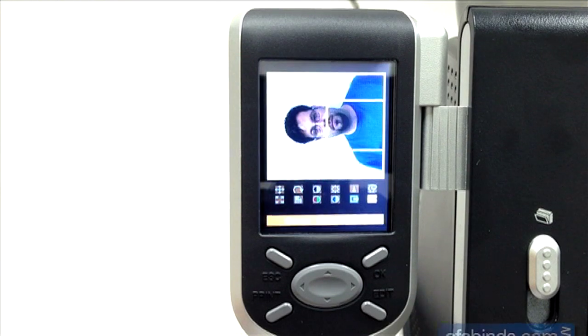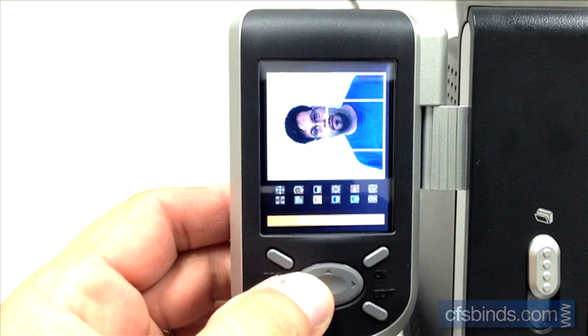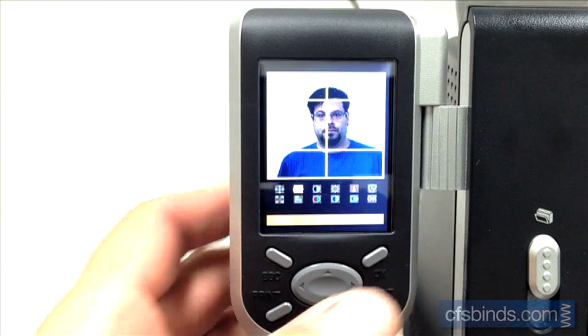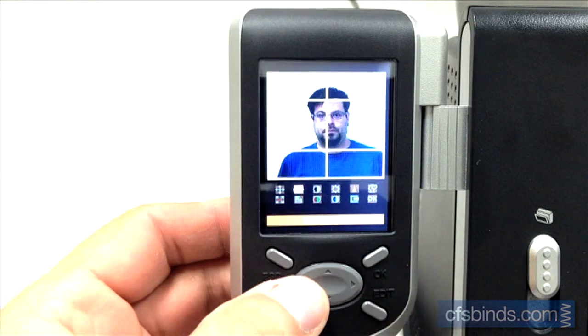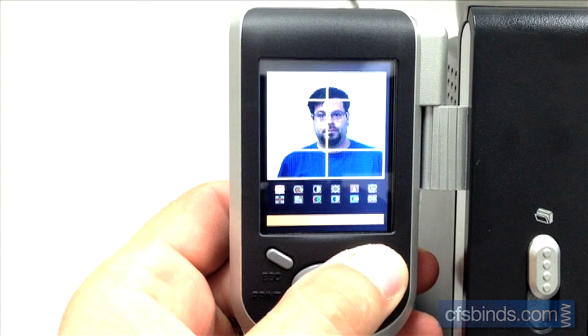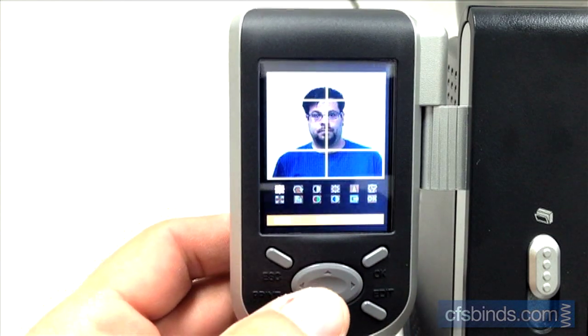After the image loads, you may need to modify it. To rotate the image, move to the second icon on the top and press OK. Then rotate using the directional pad and press OK. If the subject's nose is not aligned under the center grid line, select the move icon in the upper left and press OK. Adjust the position using the directional pad and then press OK.